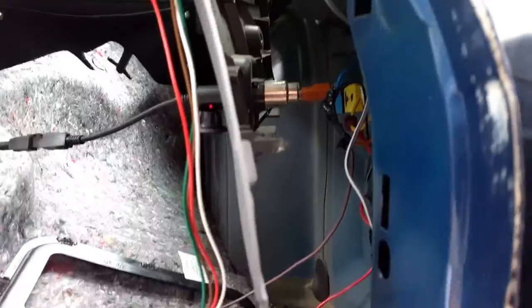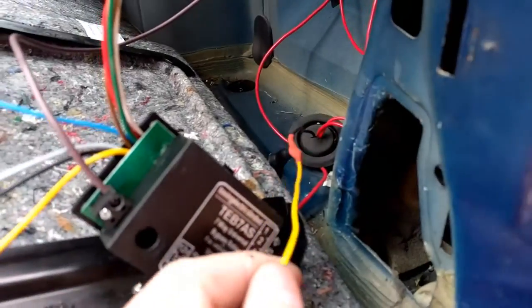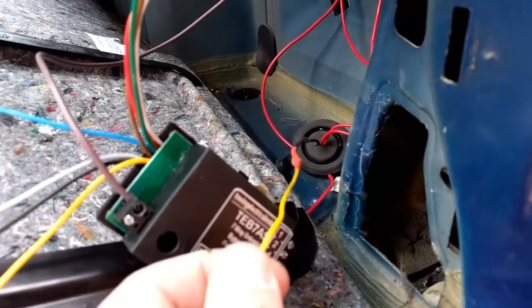That end's all soldered in — that's our main power feed. The other bit's all done, our right-hand indicator loops through to the other side, it's soldered in with heat shrink.